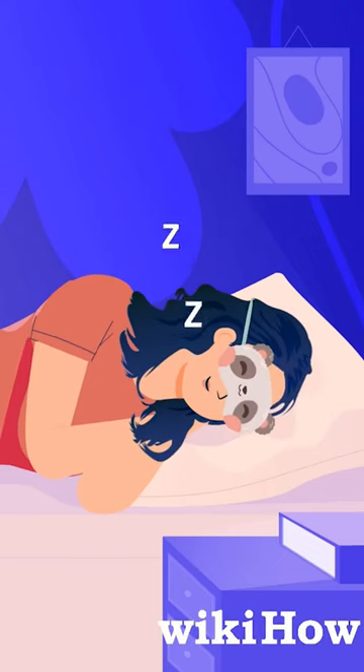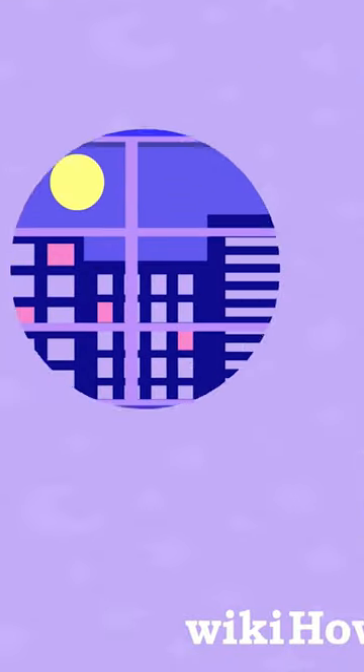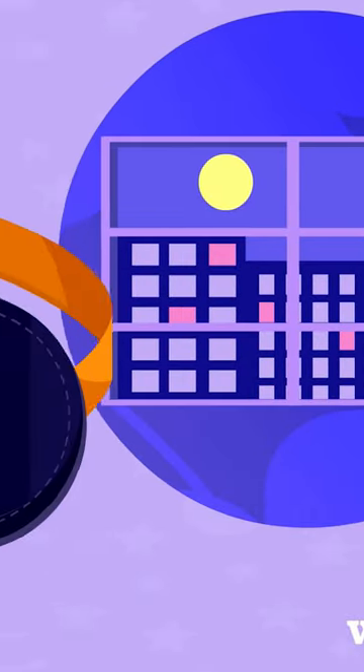An eye mask can be a great tool for blocking out excess light when you're trying to sleep. If you need to block out a lot of light, choose a thicker mask.